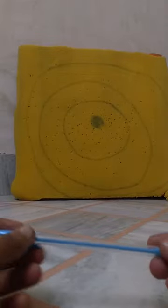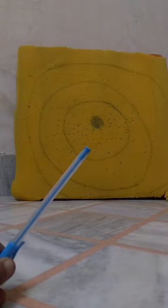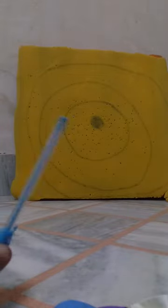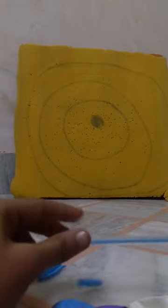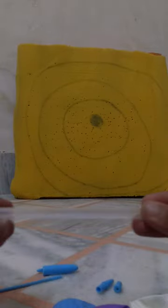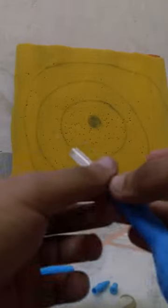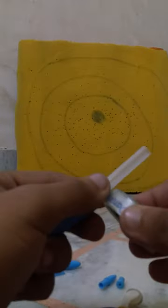Hello friends, for making a pen gun all you gonna need is a pen, a tape, and some balloons. First of all, open the pen and remove the refill, then put a balloon on like that, then tape it.